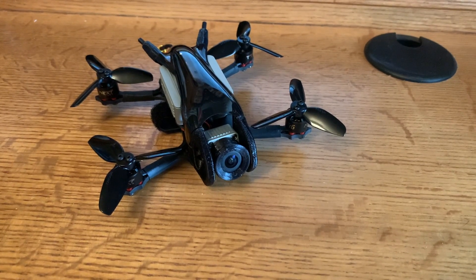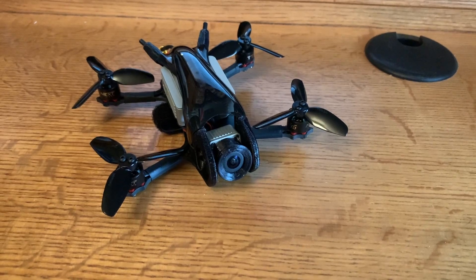So next I'm going to show you a quick flight, and then I'll come back and give you my thoughts on the TransTech Beetle.